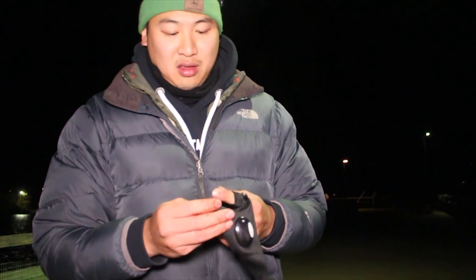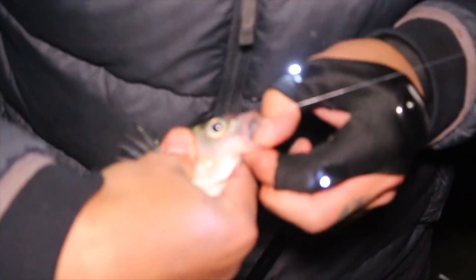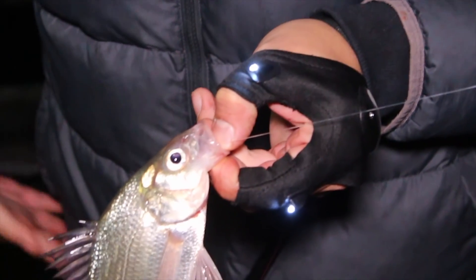It's basically a finger glove that has flashlights. So if you're fishing in the dark and you need to do something close up, you can turn this on and work on tying knots in the dark. This tool is really helpful — you can imagine in the dark, unhooking a fish. I mean, the headlights work well, but this is right by your fingers so you can see exactly what you're working on.